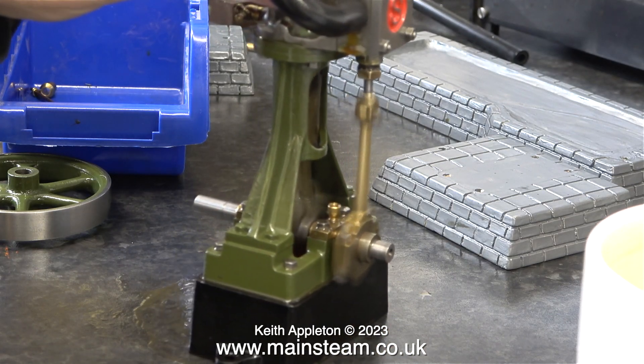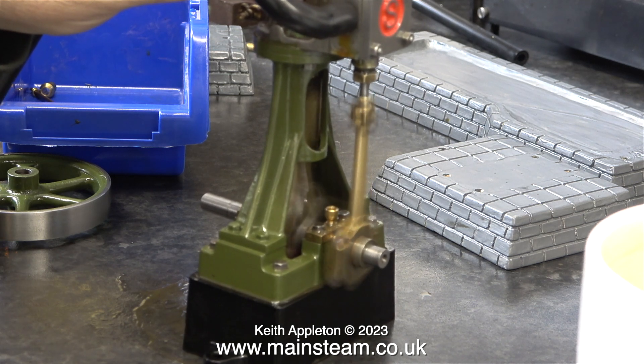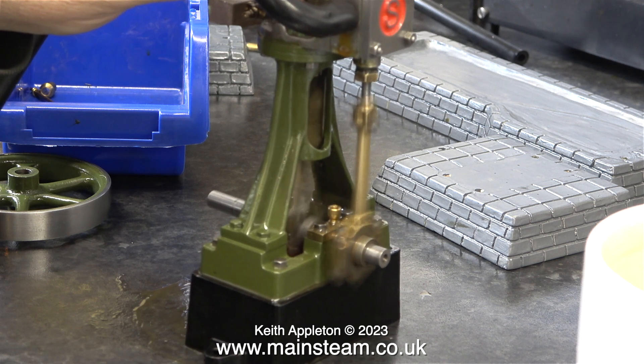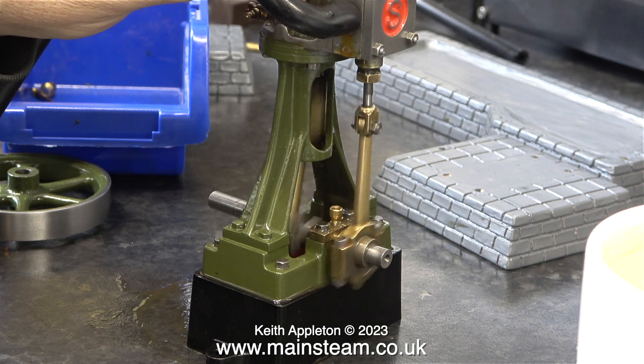I mentioned earlier in this video that the crankshaft is not bent in the slightest. Here's the engine running quite happily without the flywheel — what a great engine. It will even run fairly well at slow speed without the flywheel.